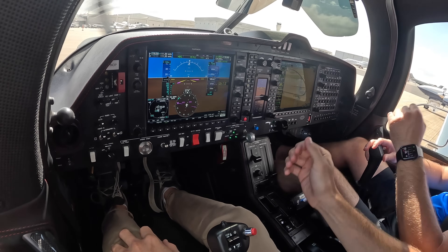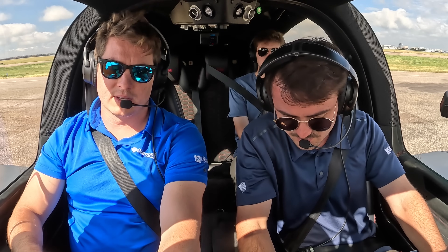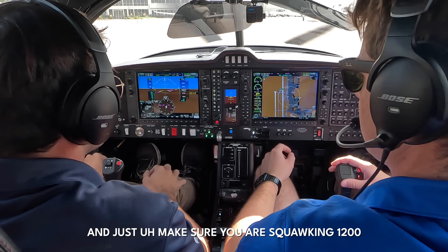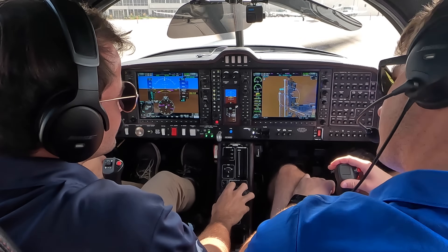Ground, 150 Romeo Golf, Information Sierra at Jet Center. We're a Diamond DA50 VFR to the south. Diamond 0 Romeo Golf, taxi to 35 right via Alpha. Just make sure you're squawking 1200, squawking VFR. Squawking VFR and we'll taxi to 35 right via Alpha — 150 Romeo Golf.